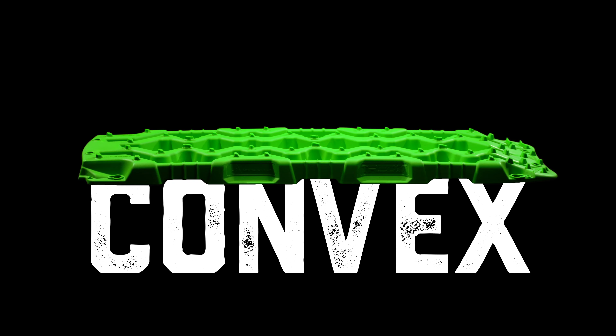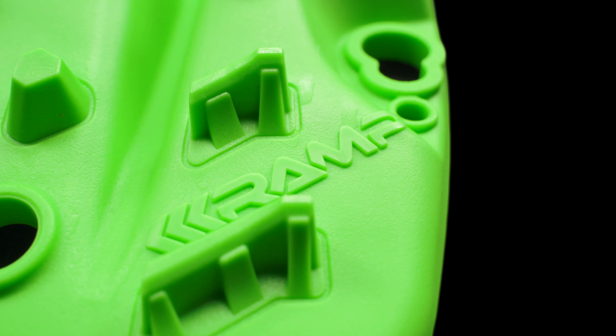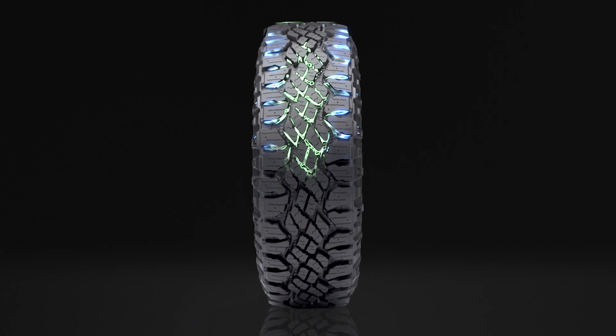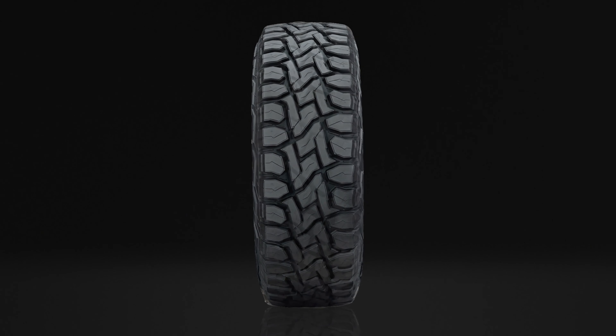The TRED GT boasts industry-leading designs with our concave convex profile, our directional grip pattern, and our progressive variable tooth design, which was created from a tyre modelling database containing hundreds of the leading tyre manufacturers' tread patterns.